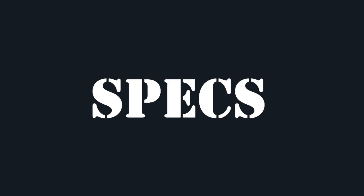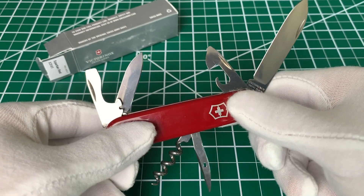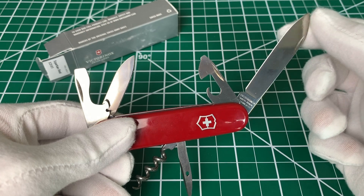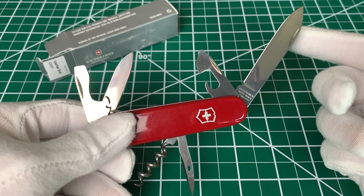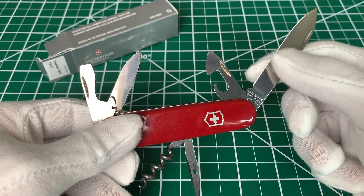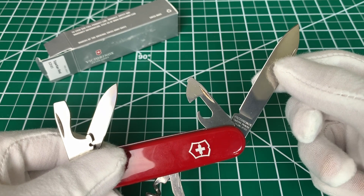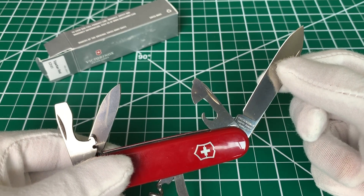We're going to open it up and take a look. Got the full tool set open here. We have the main knife blade. This and all the tools are stainless steel — very easy to sharpen, very nice material, as is the entire inner body. The main blade is just under two and a half inches long.